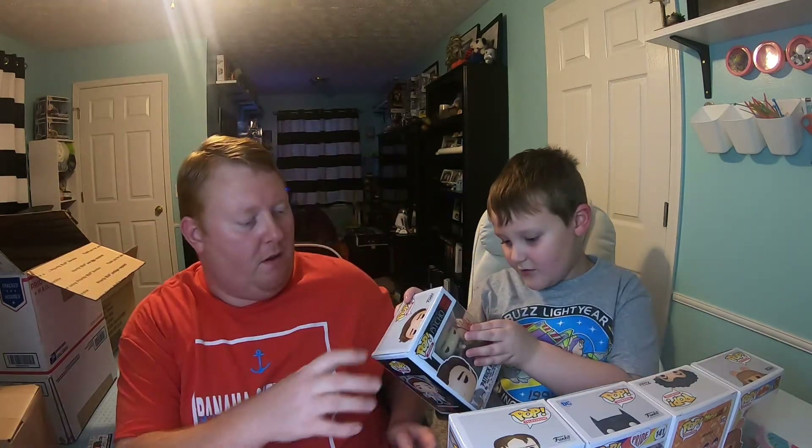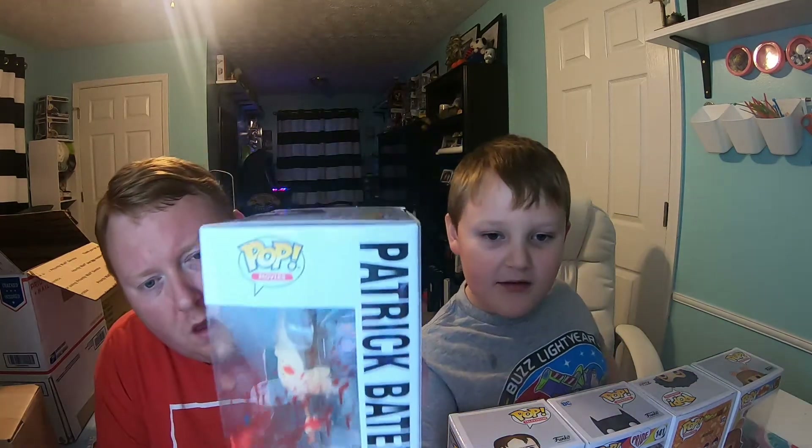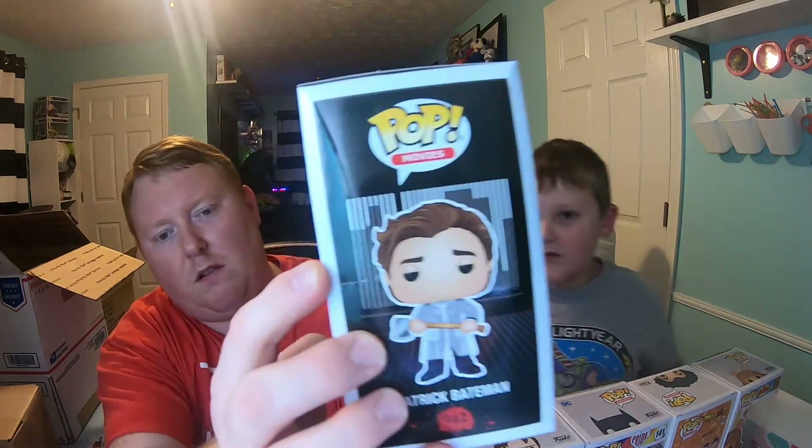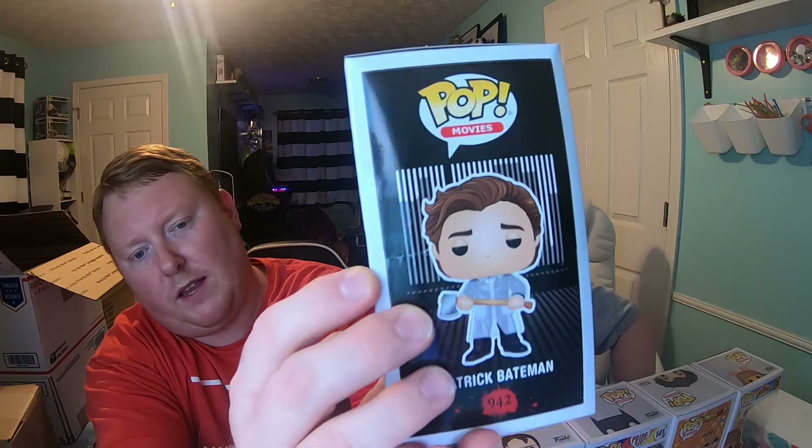That's Patrick Bateman from American Psycho. Look — do you see that? That is blood. Yeah it's got blood on it. Real blood? No, not real blood. This box isn't real bad either — again, a little on the side. It's not bad at all. Those are our five bashed boxes.